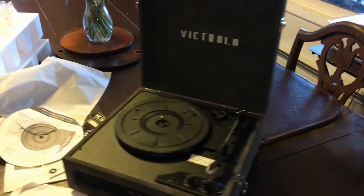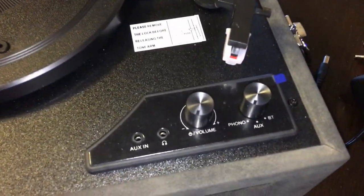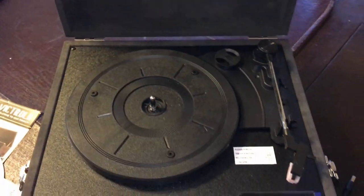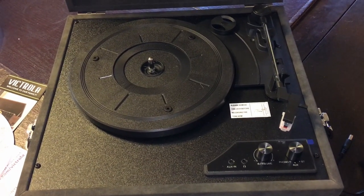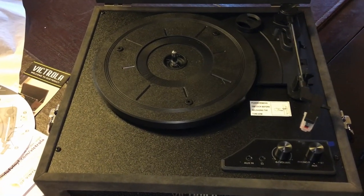So let's take a look at the record player overall. Like I said, this one I'm probably gonna return. I bought another one that has more options — it has a CD player, it's a little bit bigger, but it was cheaper or just a few dollars more and gives me more options. I'll show you that one in another video.